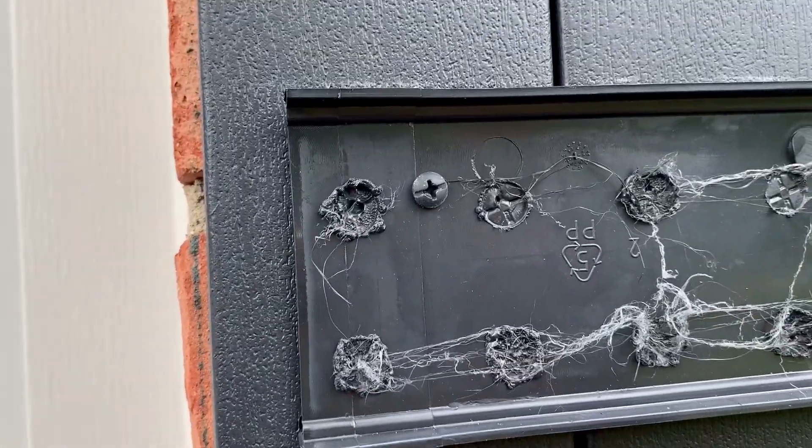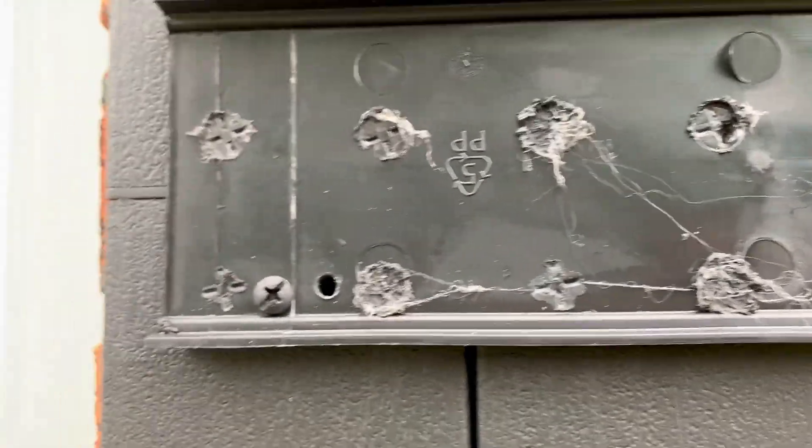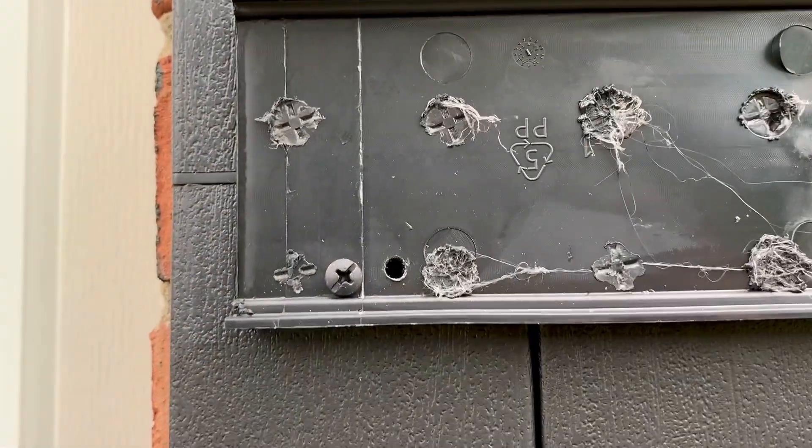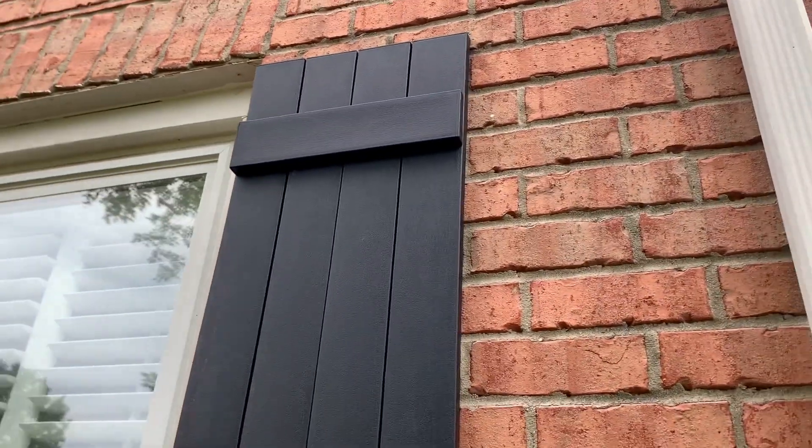These are the screws that came with it. The other cool thing is that if you screw up like this guy did — drill the hole in the wrong spot — no problem. It's going to be covered up. You just move it over. And then this goes over the top like that one, and it's got a little cap on the end.